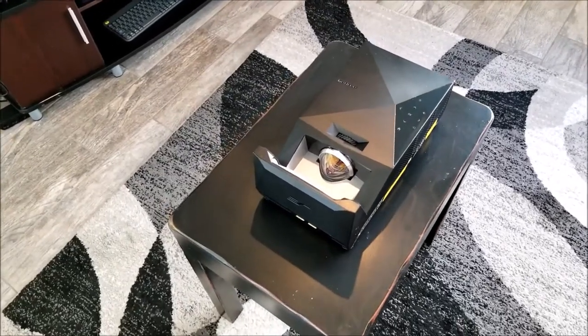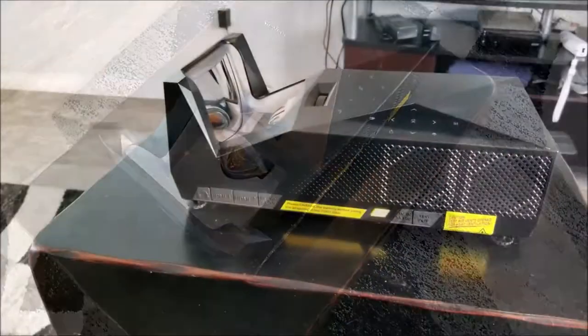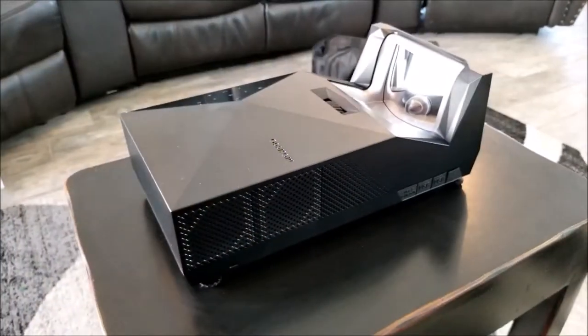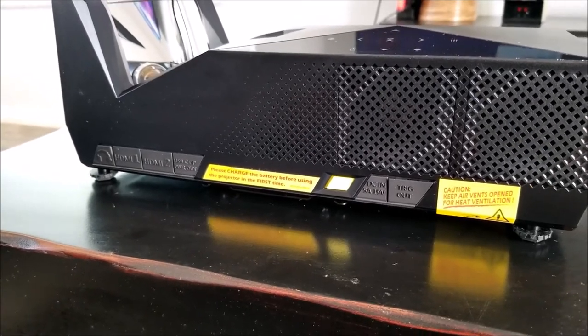Hey guys, Joseph here. A few months ago I did a review video of a portable ultra short throw projector by Elite Screens. This is the MOSIGO 360 projector, which comes in a small package design with a built-in battery, Bluetooth speaker, and is water spill and dust resistant.